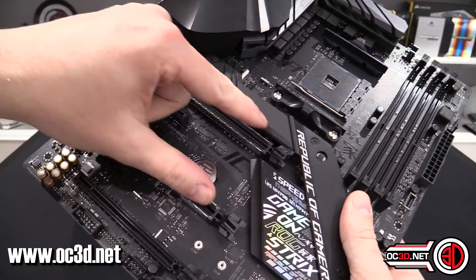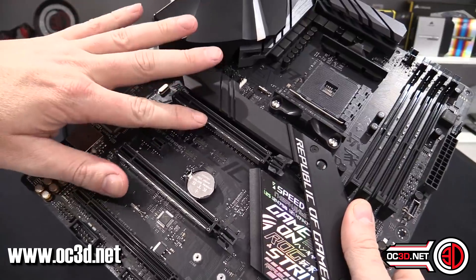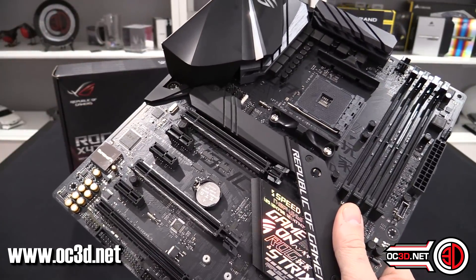You also get a USB 3.1 external header, two internal USB 2.0 headers, and the main PCIe Express connectors — these are the ones that connect to the CPU and where your graphics cards go.